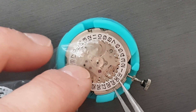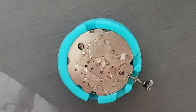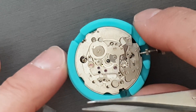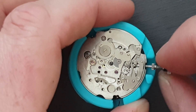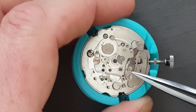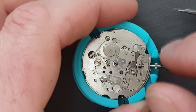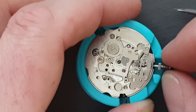Now we'll just take the date ring off there. I'm actually slightly crook at the moment so if I sound funny that's why. Now we'll just take the hour wheel off there, and we've got most of the movement disassembled now. You can see how the keyless works there — the first position is the date, and you can see that wheel. It moves in to move the day, which obviously this movement doesn't have, and goes the other way to move the date. That's the whole integrated lever there — it's quite complex actually when you get it out and have a look at it.